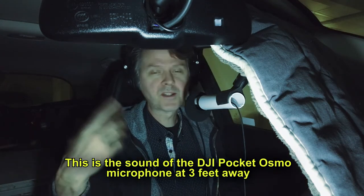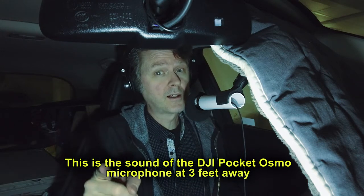Hey, it's Buckmoor in my voiceover booth, otherwise known as the car. Here's how to set up a voiceover studio in your car and listen to the results.